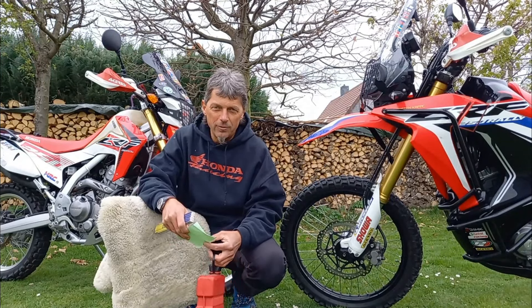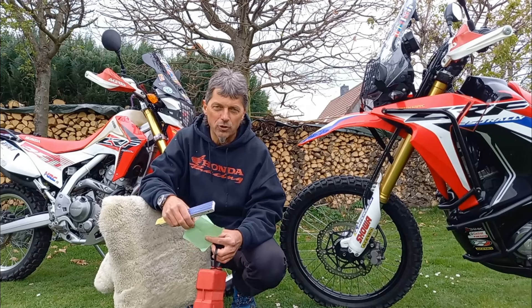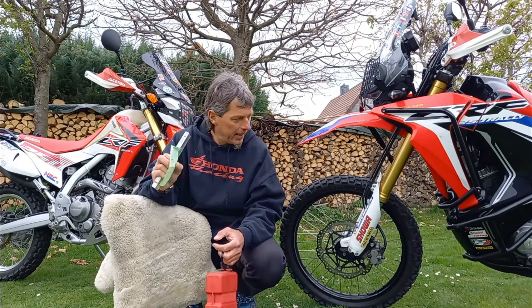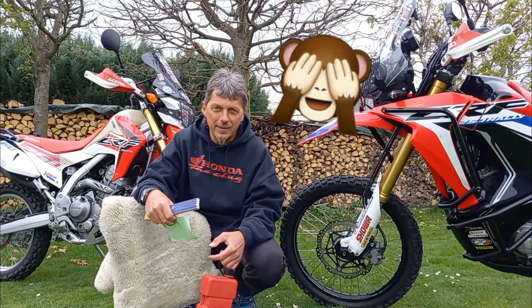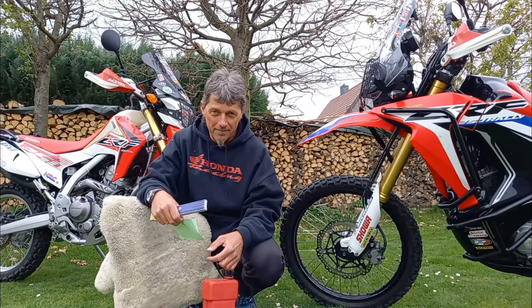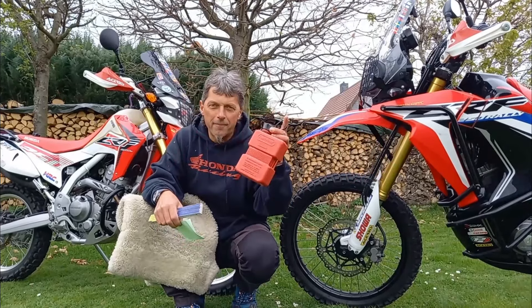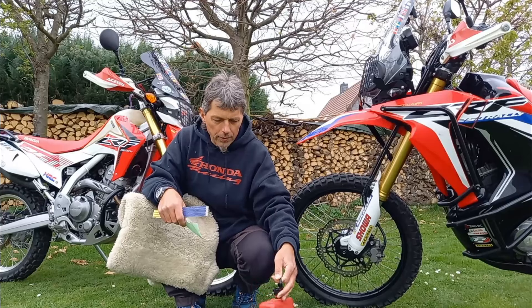Die Honda CRF 250 L und Rallye sind identisch mit den Nachfolgemodellen der 300 L und 300 Rallye. Nur die neuen Modelle haben etwas mehr Leistung. Ich sehe nicht ein, die 250er zu verkaufen, nur weil es die 300er gibt, denn Leistungsunterschiede habe ich nicht wirklich festgestellt. Es geht heute um die Umbauten, nicht um die Reiseerfahrung. Was habe ich in den letzten knapp sechs Jahren an diesen beiden Modellen umgebaut? Ich halte hier diesen 1-Liter-Benzinkanister – brauchen diese Modelle überhaupt einen Reservekanister? Das wird auch nochmal Thema sein.